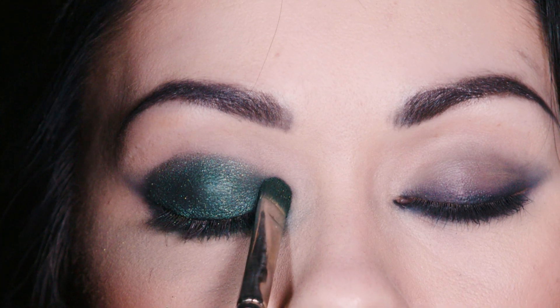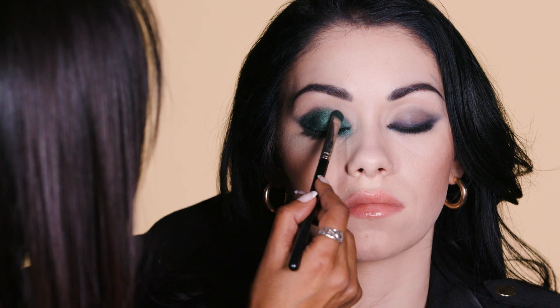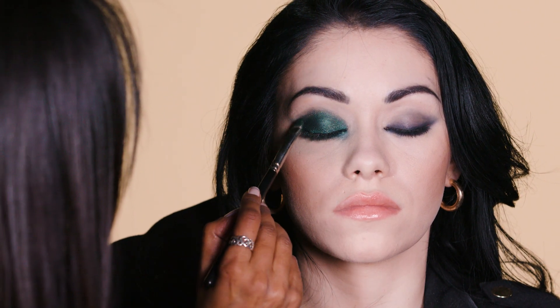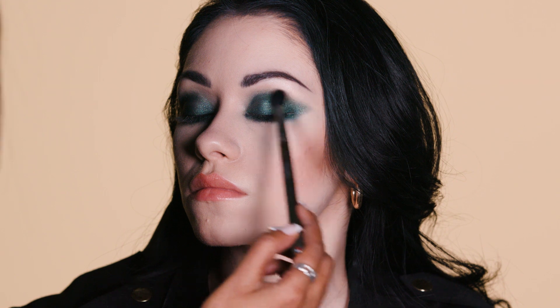I am going absolutely crazy over this new duochromatic eyeshadow. Can you see the light reflection of the pigment? And then I'm blending out the edges to create a beautiful finish.